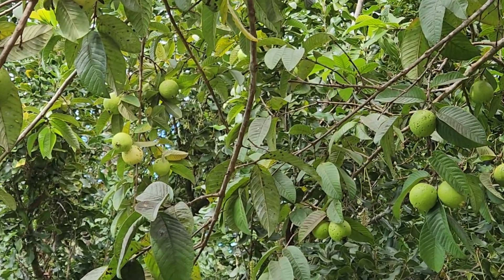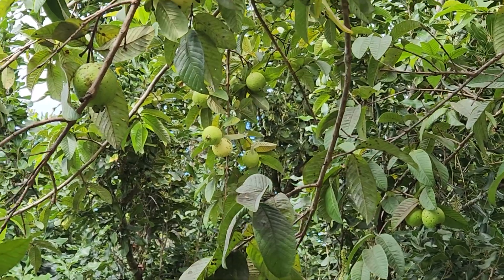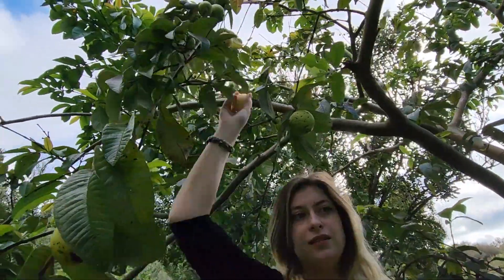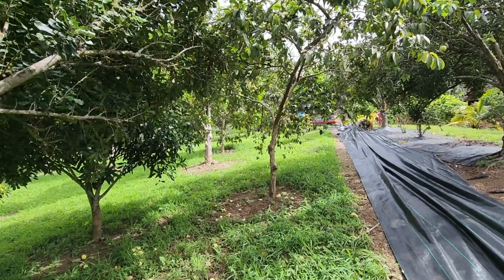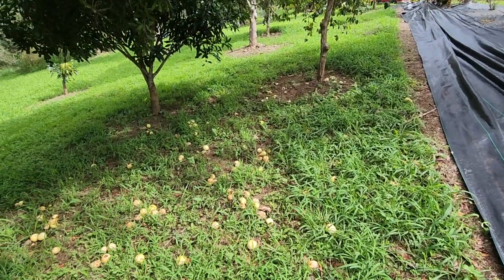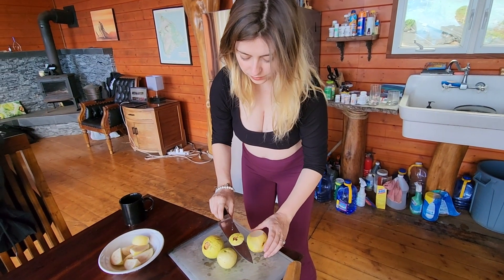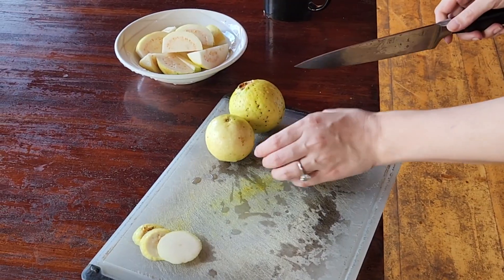These are white guavas from a tree in our orchard that Hannah's harvesting. They're sweeter than your traditional guava and also a little bit bigger. One note about guava here in Hawaii is they grow like a weed absolutely everywhere, so it's best to avoid planting them on purpose because they will take over your orchard.